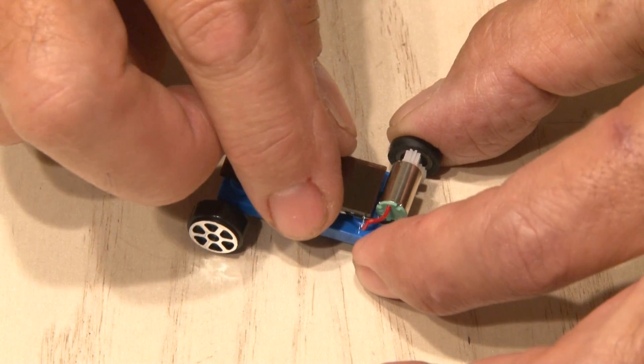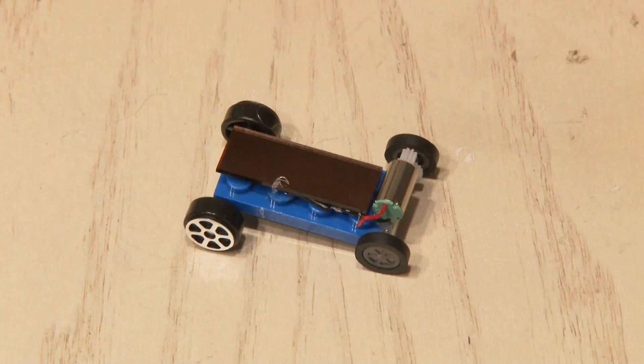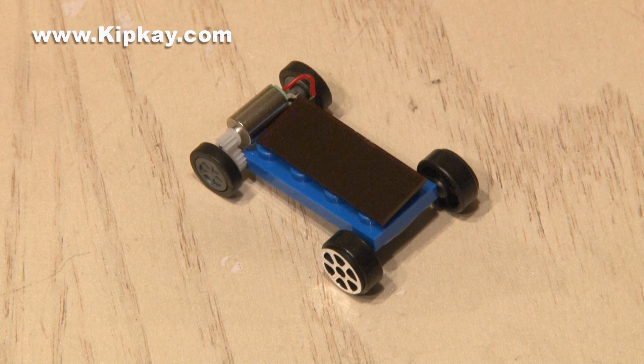There's not enough light quite yet to make the motor work, so let's take it outside and test it out. This little mini solar car works and goes like crazy. I bet on a smoother surface it would go even faster. It's a lot of fun to play with and you could make two and have little races.